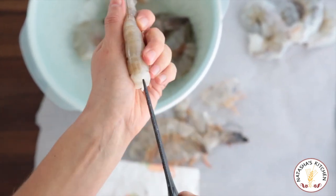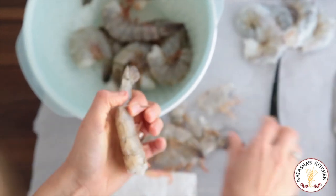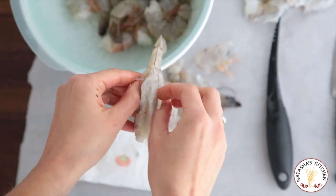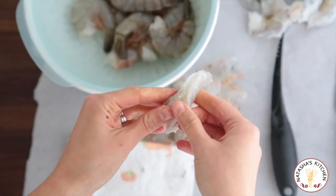Want to see it again? Alright. Straighten out that shrimp, push it in all the way down the back and up. See — look at that, the vein came right out with it. Take that shell off and the tail. Look how easy that was!